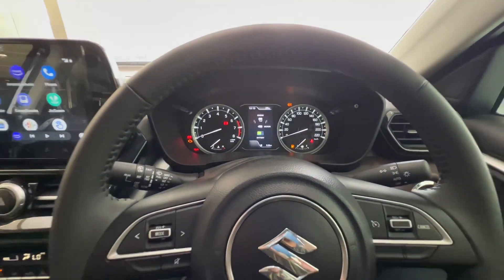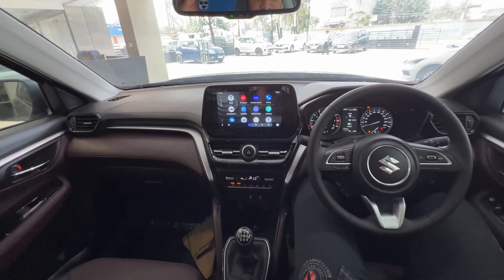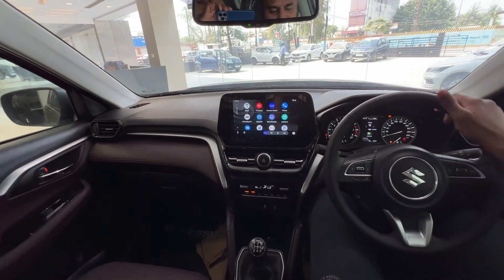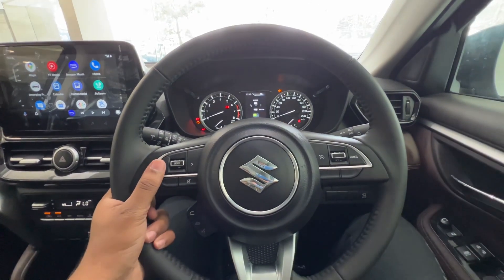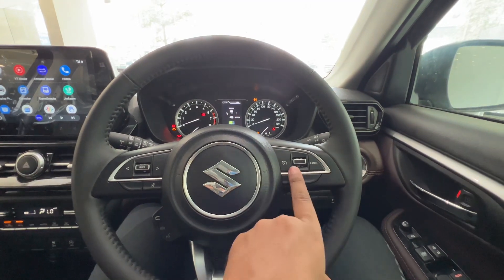The car has a lot of premium features. We will start with the steering — all the steering-mounted controls are here. You can get cruise control on and off, as well as other on/off switches.